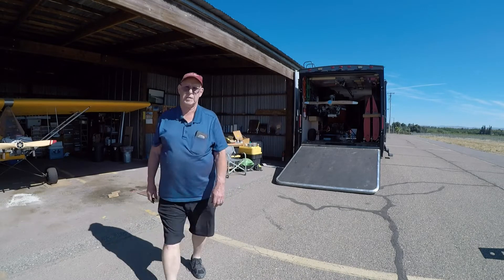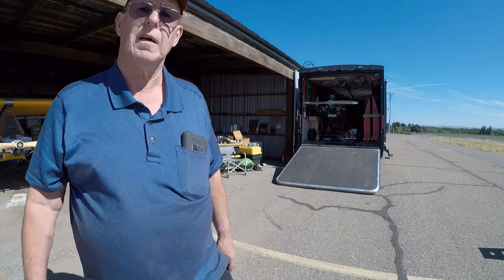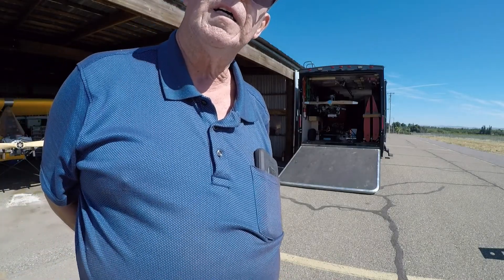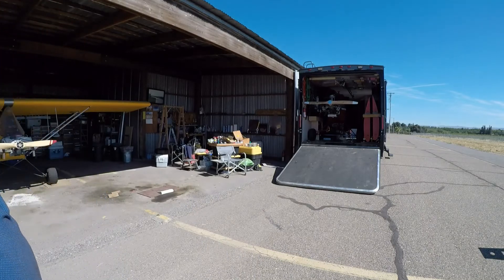Well, from the time we started the camera until now is an hour and seven minutes. I guess that's about what it's going to take.